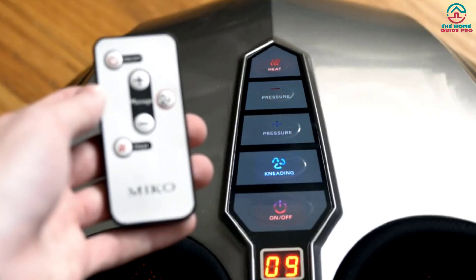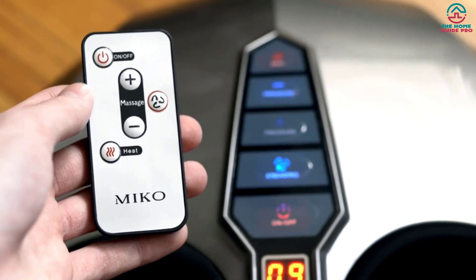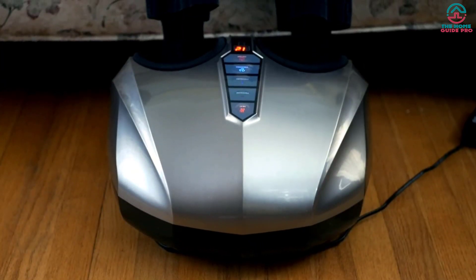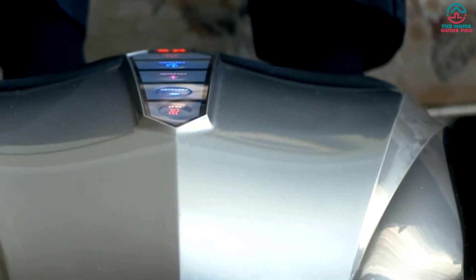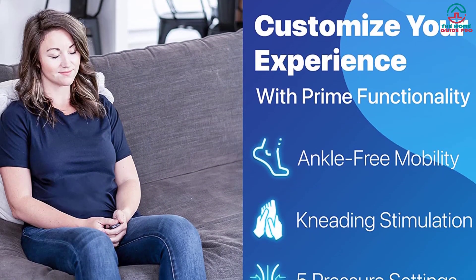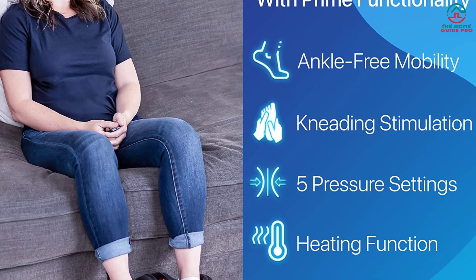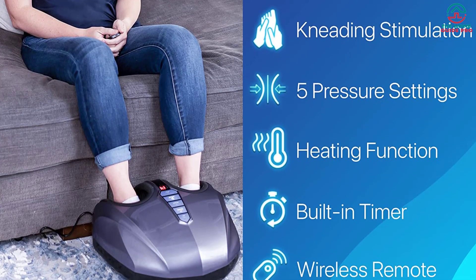Across nearly every category, the Miko exceeded our expectations. It was easy to use, with a remote control and adjustable settings. Even though it doesn't offer vibration, the heating element really impressed us. It was relaxing and effective, with one tester noting that it delivered the best and most forceful foot massage out of any of the machines tested. There's no special cleaning required, and even though it's a bit pricier than the other options on this list, the amazing experience it gave our testers makes us think it's well worth its value.